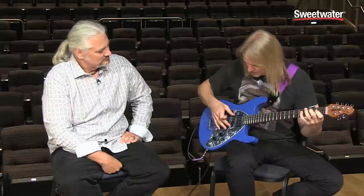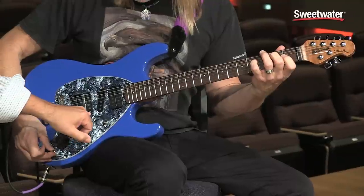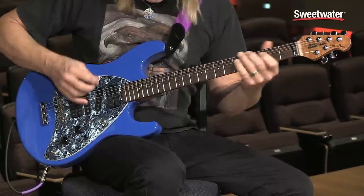I started with the Strat — that's what that goes down to. And that's just a Strat-type pickup, so that's the single coil. Then you can combine these two.